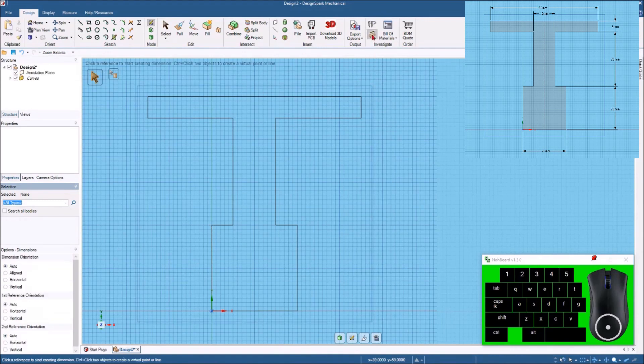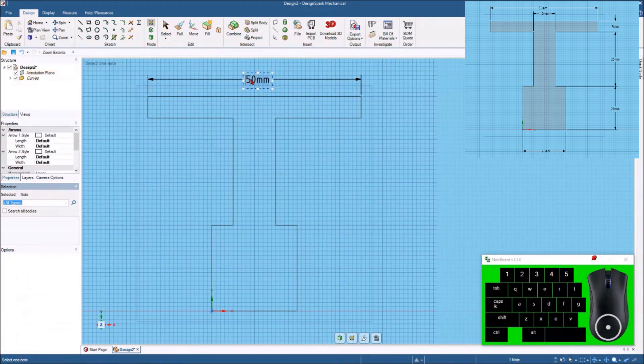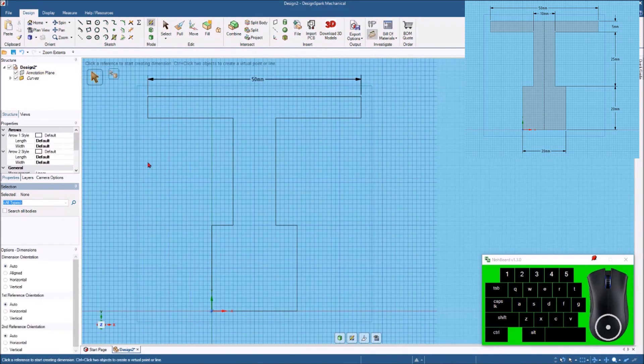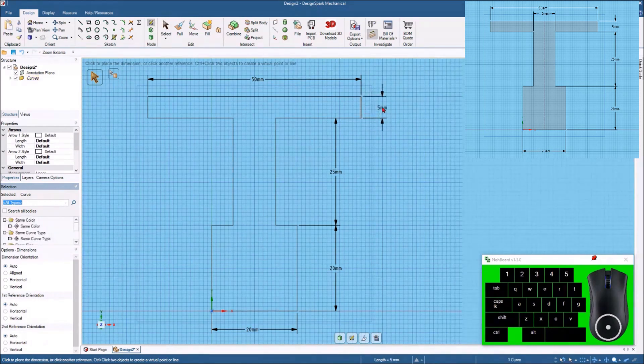Like we did last week, let's hit the dimension tool and put a few dimensions on here to make sure we've got this correct — we'll make the dimensions a little smaller. Measuring across the bottom: 20 millimeters, 20 millimeters there, and from here to here we've got 25 millimeters. Here we've got 5 millimeters, and of course right here we had 10 millimeters. So that's all the dimensions from our sketch — we are all finished there.